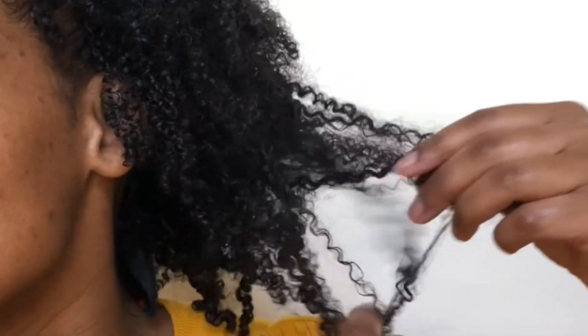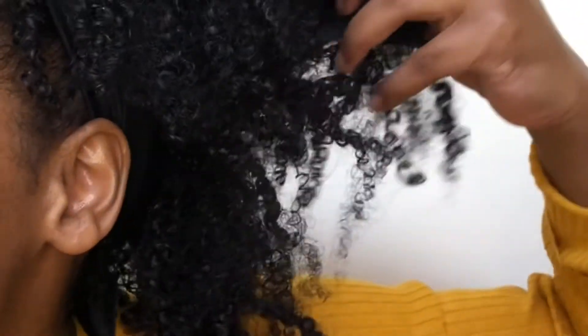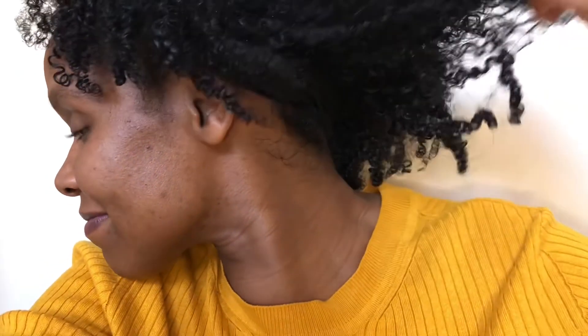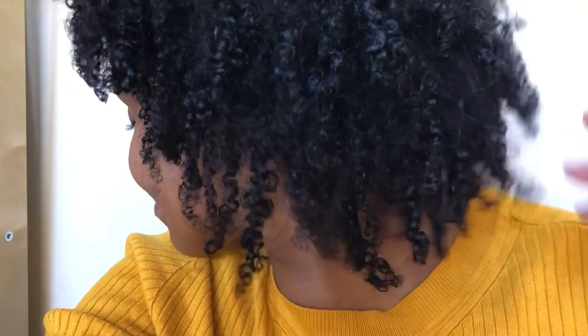I would say my hair is about 60% dry, so it's not fully dry. But I wanted to show the definition at this point because I was ready to plait it. If you have a look, my curls have really been defined and they've really held that curl pattern. Usually after I wash my hair, my curl pattern goes back to quite a loose curl pattern, but the gel really helped to define those curls. I think they look great. If I had left it to dry fully, it probably would have defined a little bit more. I was really happy with the results — you can see the great shrinkage and my curls are just bouncing back.